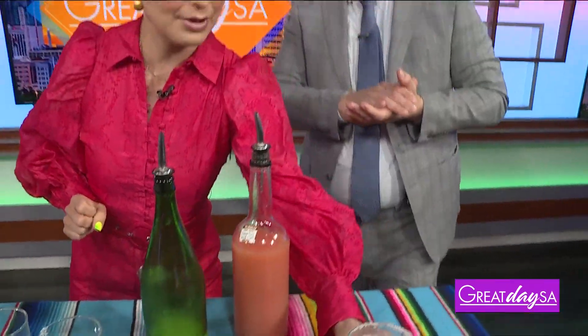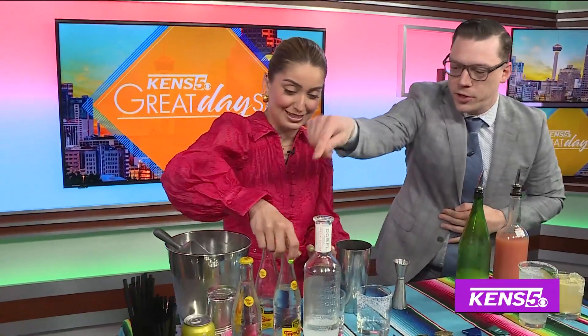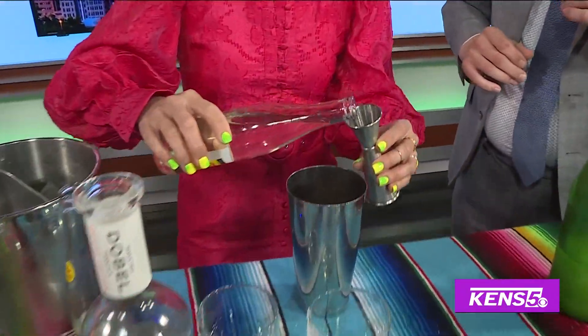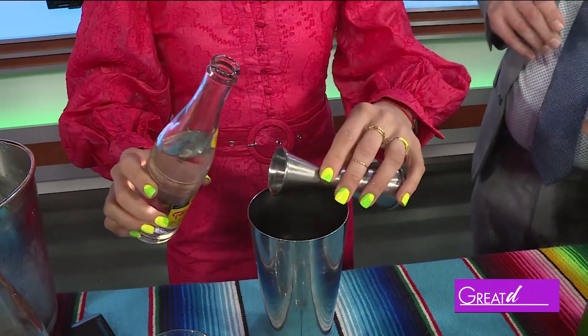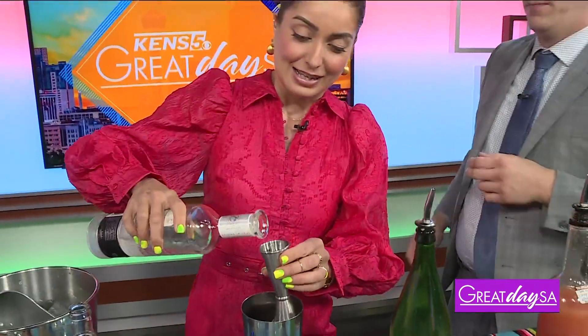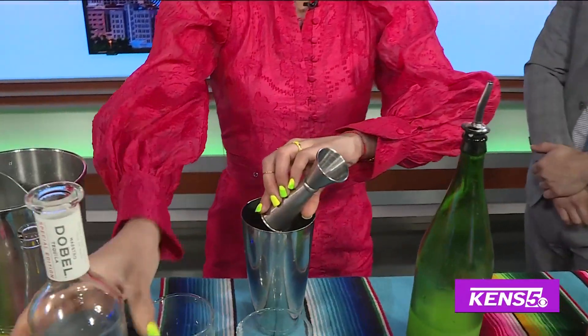Next we're going to make our Fiesta Rita. Let's get our shakers in. We're going to do one ounce of Cointreau — we'll use our cheater bottle. I love that you're repurposing. So one ounce of Cointreau. We like to do a two-one-one: two ounces of tequila, one ounce of lime, one ounce of Cointreau. How do you memorize all these drink recipes? Years of practice — well, 13 years obviously.